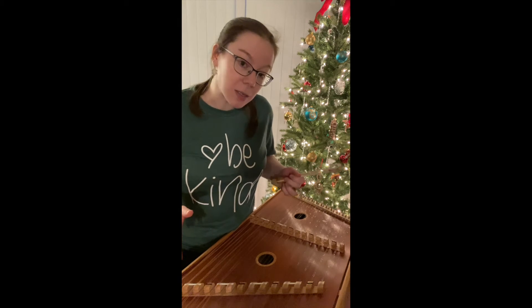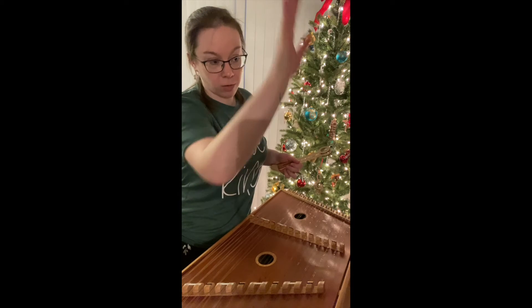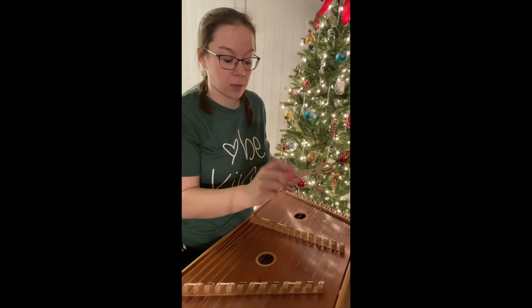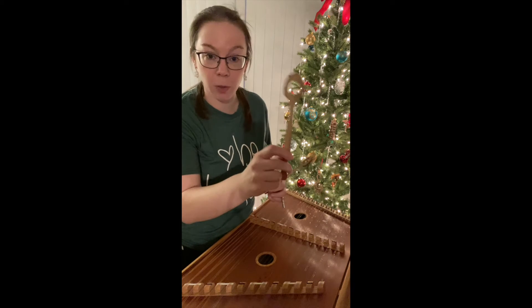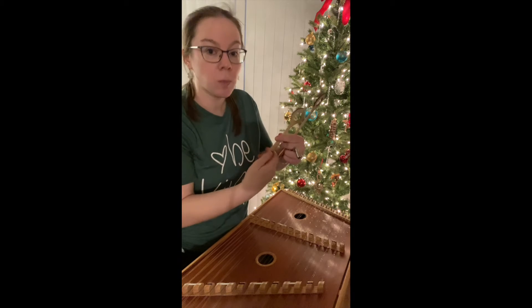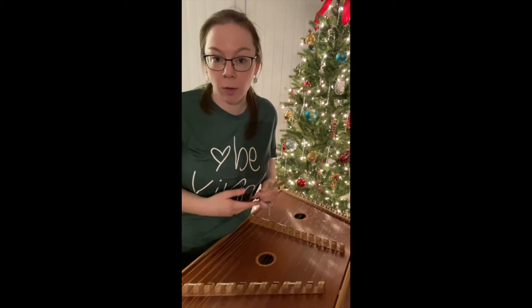So if you've ever peeked inside of a piano, you'll see that there are strings strung typically vertically, and when you press the piano key, it causes what we call a little hammer — it actually looks pretty similar to this, but a little bit wider, with a bunch of felt on it — that swings and hits the string inside.